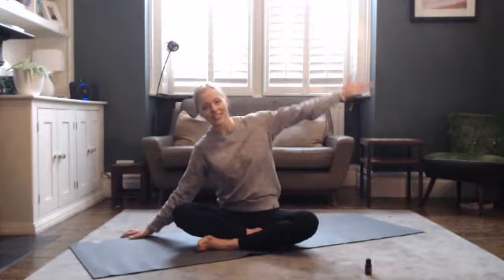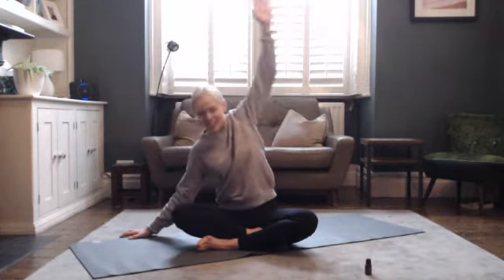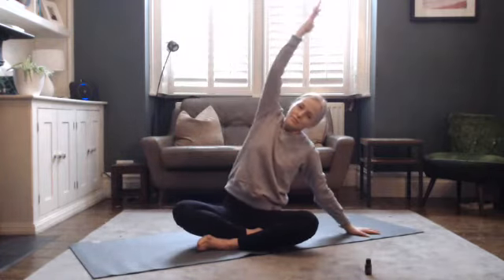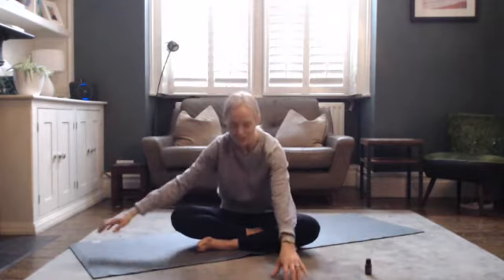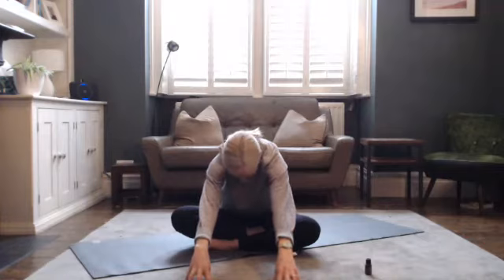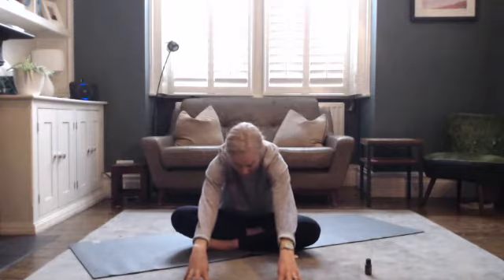Reach one arm out to the side, extend the other, and just take a very gentle side stretch. Taking it on the other side, breathing in. Feel a heaviness in your sitting bones as you do that and exhale. Then slowly walk the hands out in front of you, invite your chin towards your chest, breathe in and allow the skin of your back to stretch as you really send the breath into the back of your body.